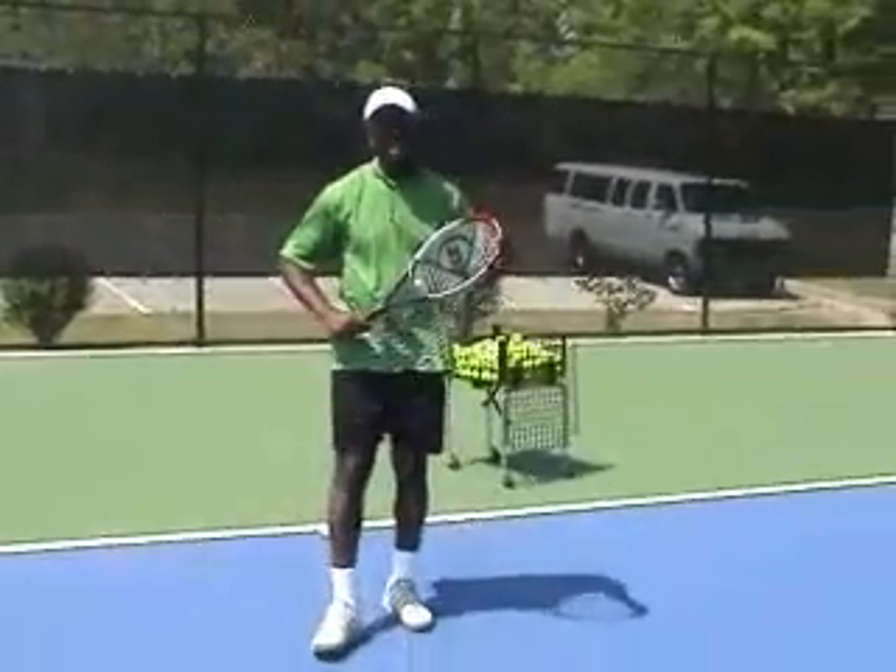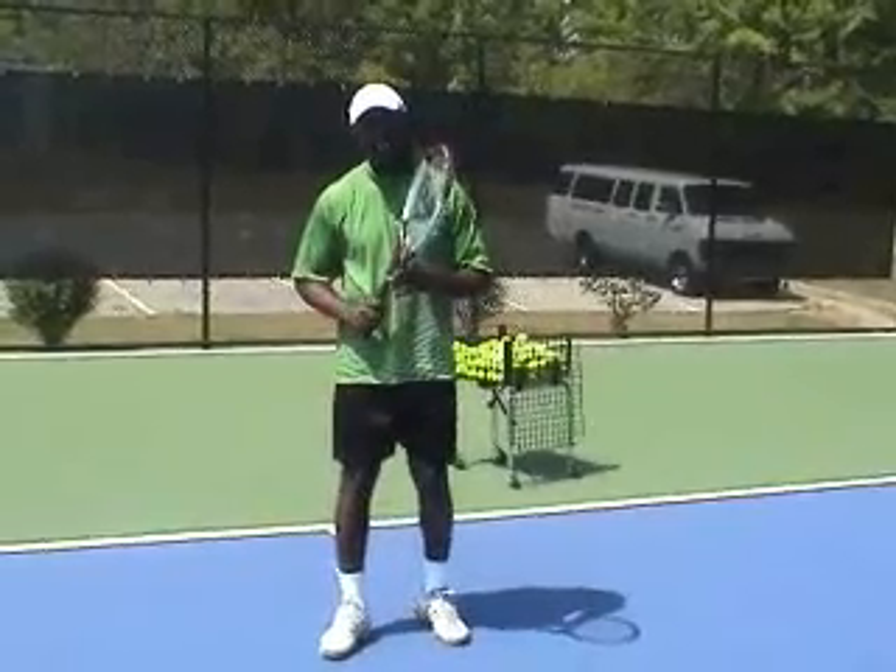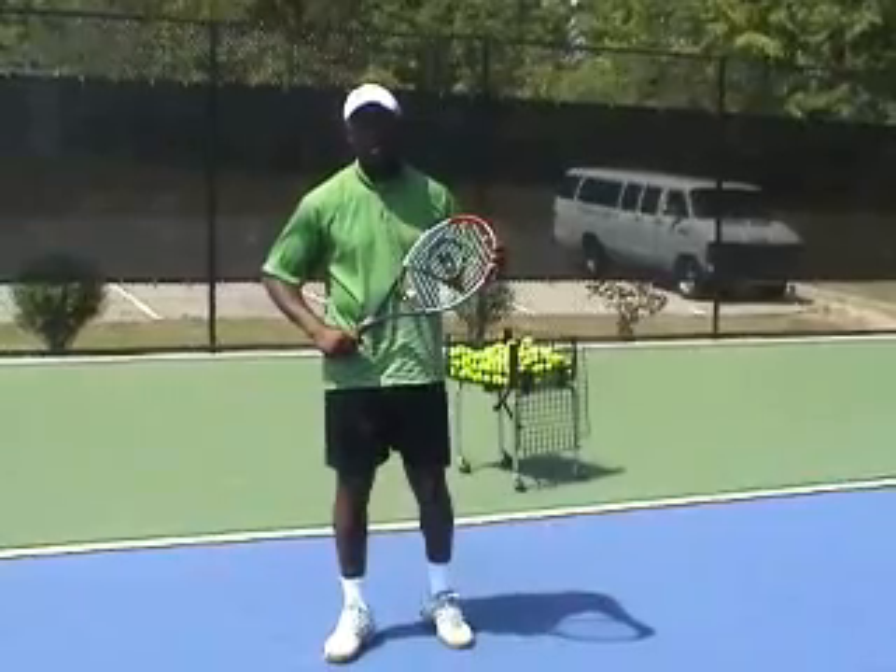Our homework assignment: I need for you to hit 10 consecutive groundstrokes just like that. Look forward to seeing you back on the court.